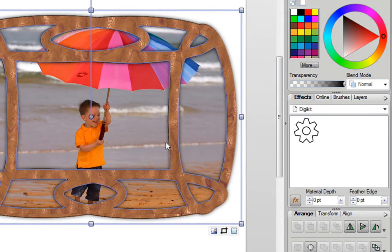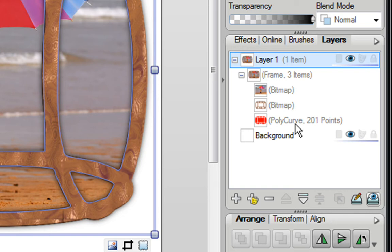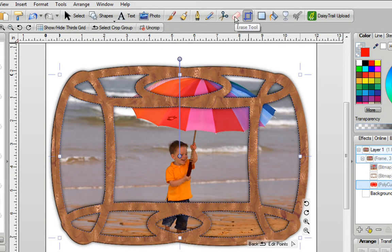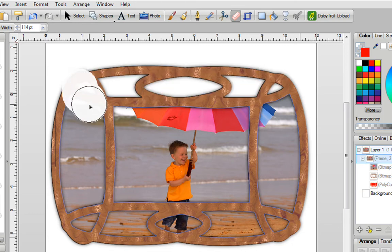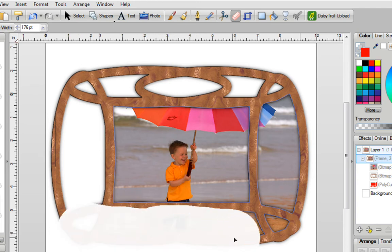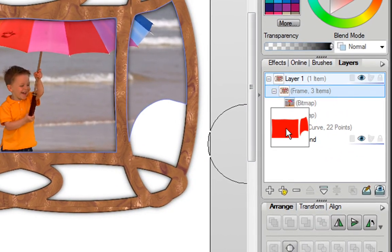To fix that, make sure the frame is still selected and go into your Layers tab. Click on the very first plus sign — Layer 1 — and then click on the plus sign underneath it as well. Now over here you have Polycurve. Select that. When you move your mouse over the different sections, you can see the mask of where your photo would fit. With Polycurve selected, go to the top of the screen and click on the eraser icon. Now you can erase all of the sections where you do not want your photo. As you erase, you'll notice that the Polycurve is being erased at the same time.